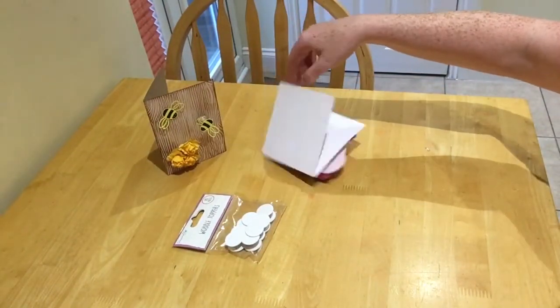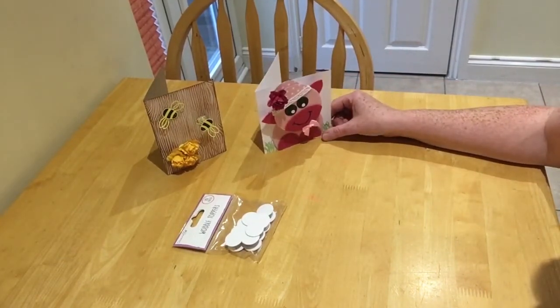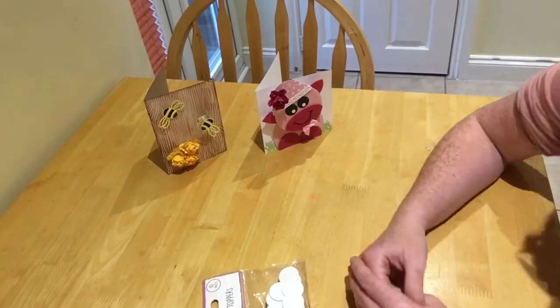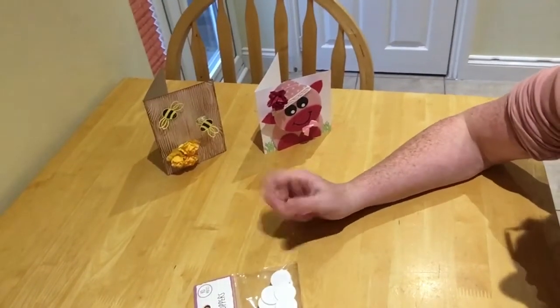That's definitely — I love it, so cute! So that's the cards, a file and an all right one. Thank you so much for watching.